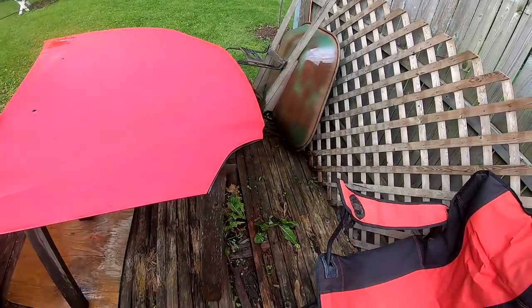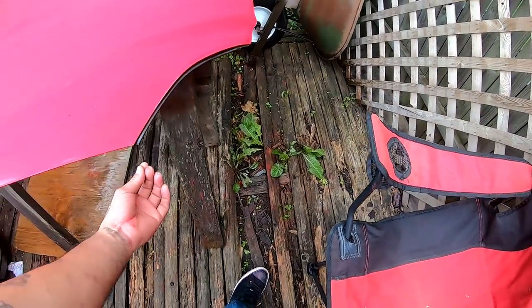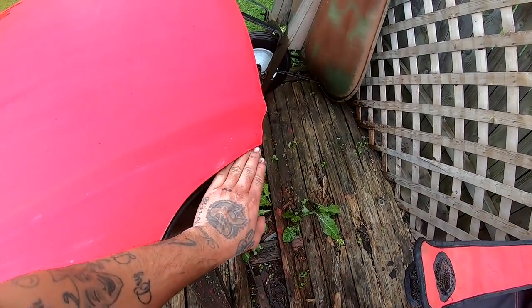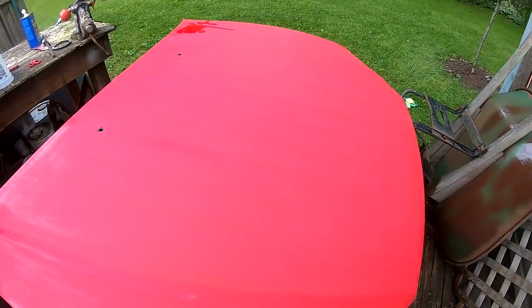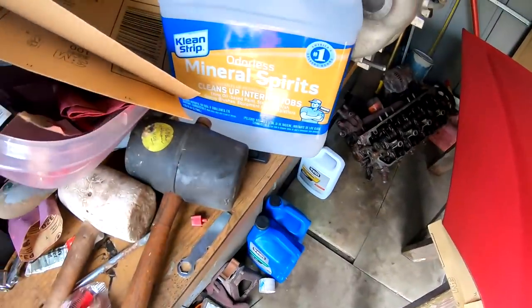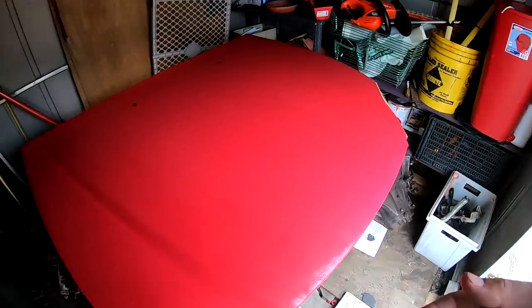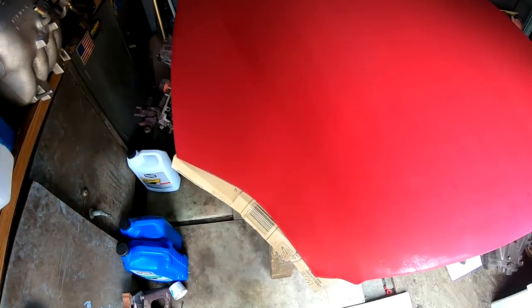So I got it all wet sanded. I couldn't take these off because I don't want to mess up the little clip underneath, so I'm just going to slide some paper under here to cover it. I'm going to take this and set it up inside the shed to keep as many particles off of it as possible. I'm going to clean it off with some mineral spirits on a paper towel, just wipe everything clean, then mix my paint. And before I spray, I'll use the tack cloth in case any particles landed on there.